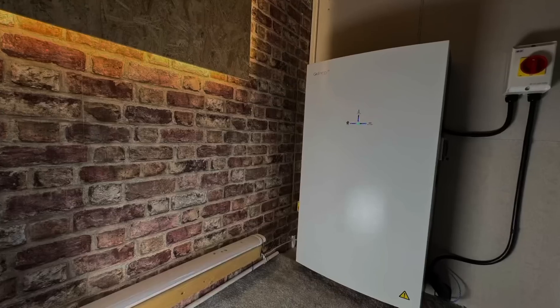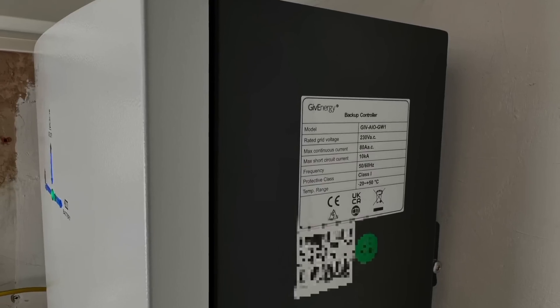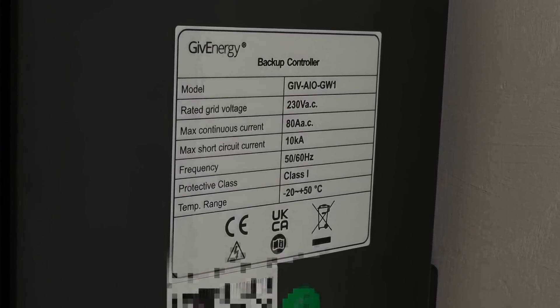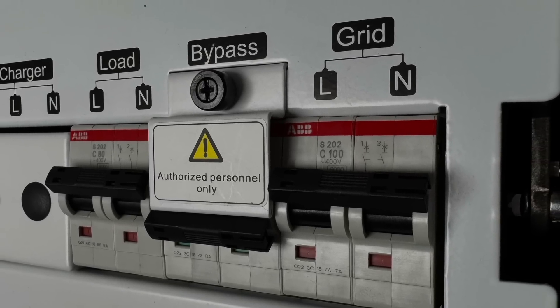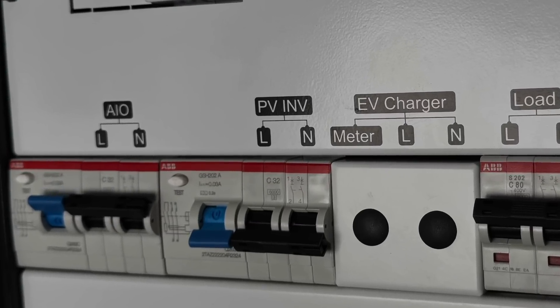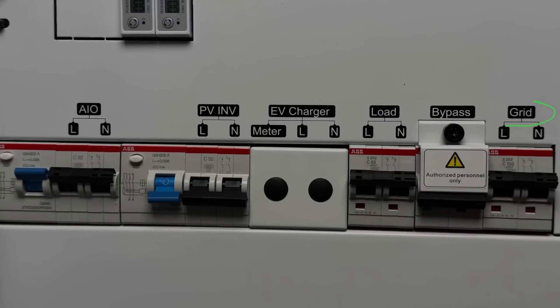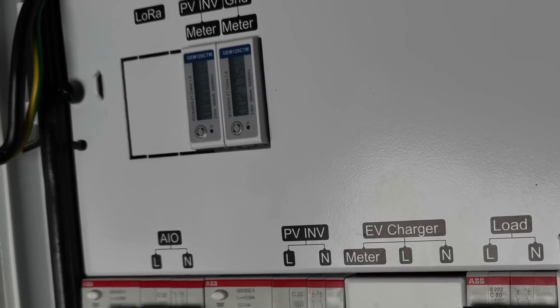What doesn't suck is the GivEnergy all-in-one and the Give Gateway. Let's dive into the specs. Starting with the Give Gateway — this clever little unit can give you whole home backup in case the power goes. It can switch the power between the grid and battery without anybody noticing, and it's also a central connection point for all your renewable technologies, like an EV charger or your solar array. On the front of the gateway we have a double pulse switch for the grid and another one for bypass and load.